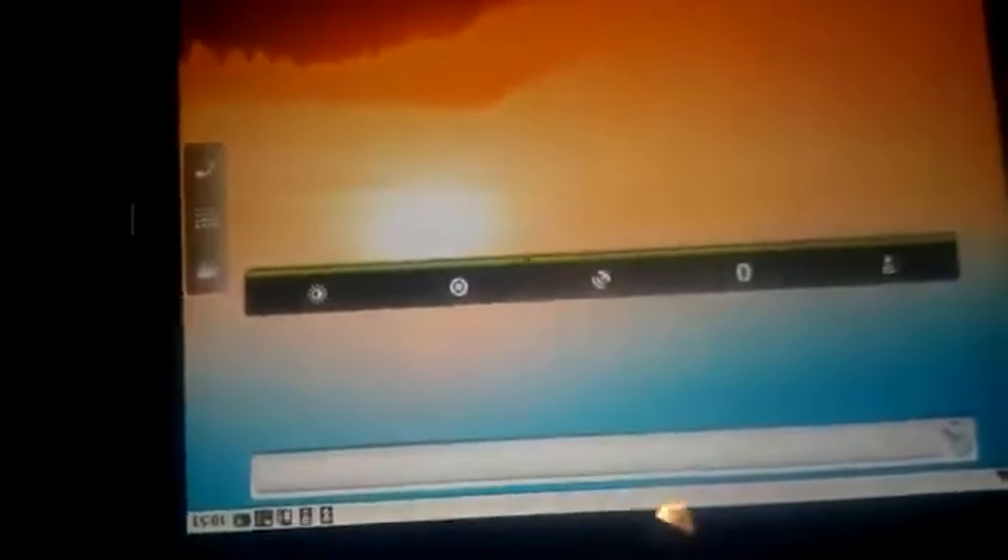If you turn it on, it shows an Android lock screen. Just unlock it here — it's turned upside down again. So this is showing the home screen.